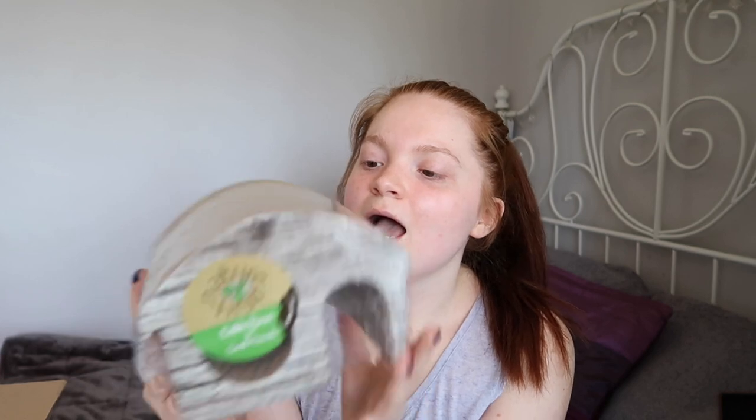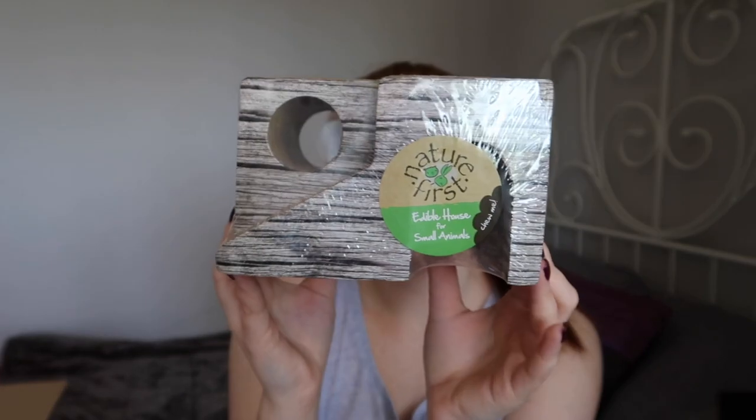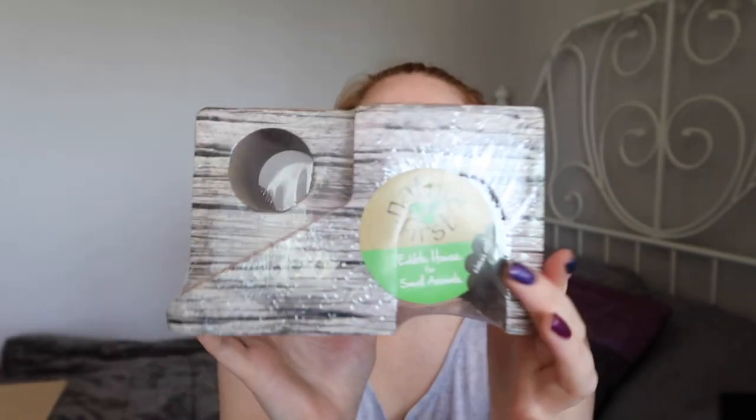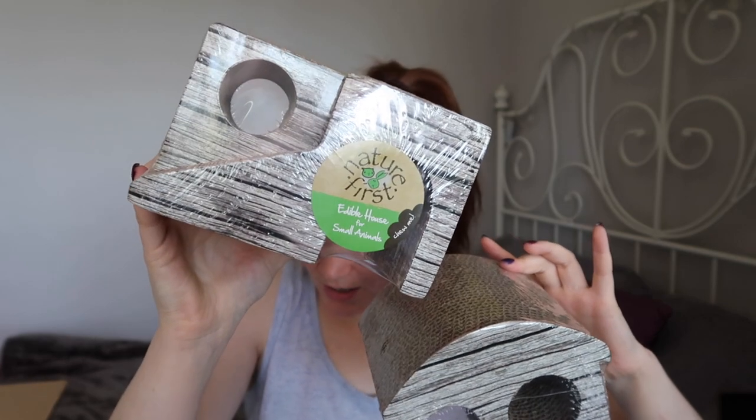The last couple of things are very similar. I got a couple of little hides made of corrugated cardboard, so they are completely safe to chew. One is the Nature's First Edible House for small animals, which looks like a little house. They also had another one that was a pretty similar concept but a different shape - it's a little tunnel with an entrance that looks like a house. Since I don't order from Viovet all that often I decided to get both of them. They were £3.99 each.